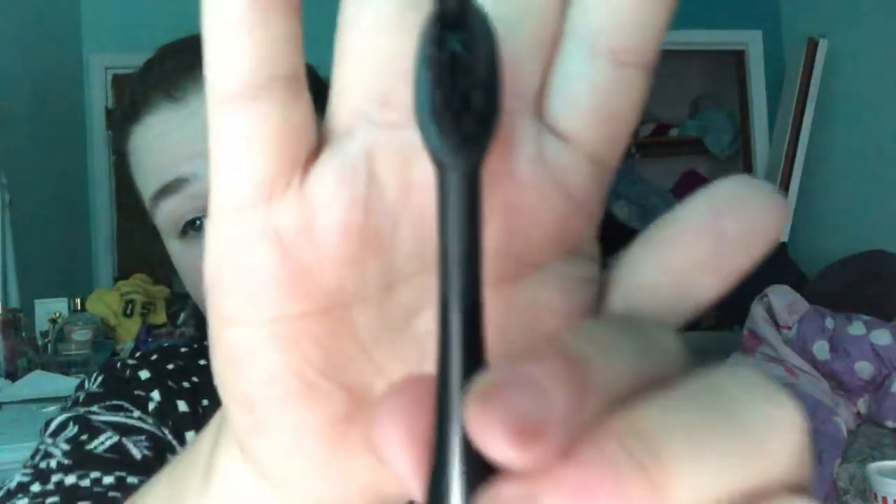And then you have the toothbrush head, which comes in here. I did the subscription, so I'm going to get the toothbrush head every three months. Here it is — the bristles are really soft. The great thing about the bristles is that they are charcoal infused. Charcoal infused is better for whitening your teeth. I cannot wait — let's see if it's charged.